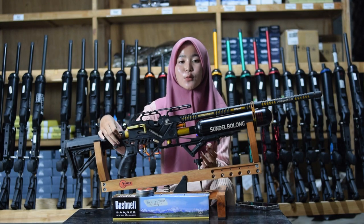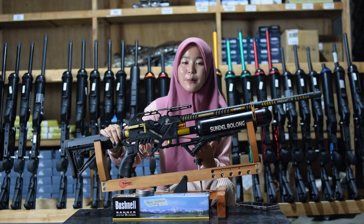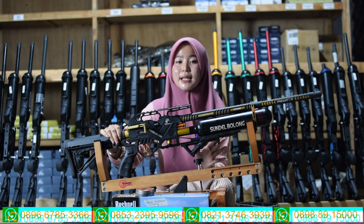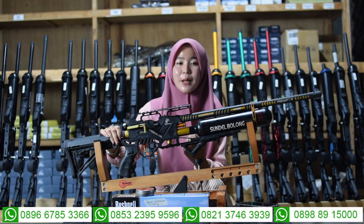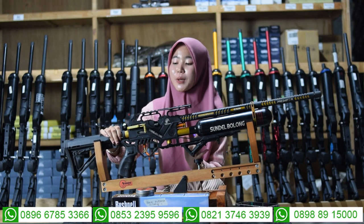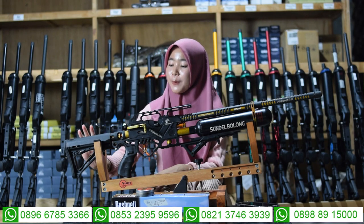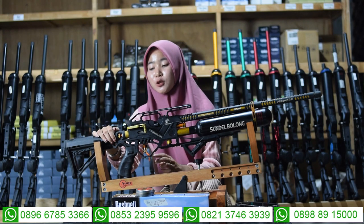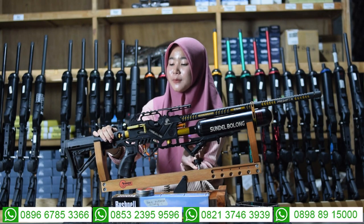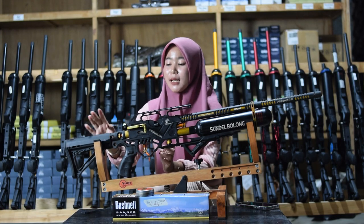Untuk setelan power bisa diputar ke kiri untuk small game dan ke kanan untuk big game. Jangan sampai kebalik kalau menggunakan setelan powernya: yang big game untuk buruan yang besar, small game untuk yang kecil. Di bagian belakang juga ada bagian powernya, menggunakan popor CTR, bisa dimajukan dan juga bisa dimundurkan.